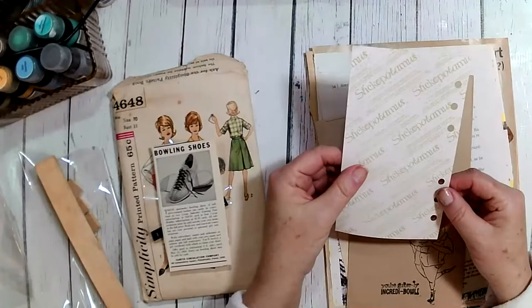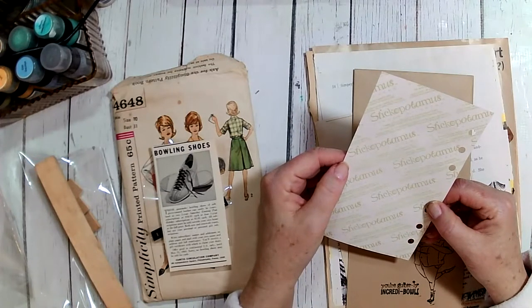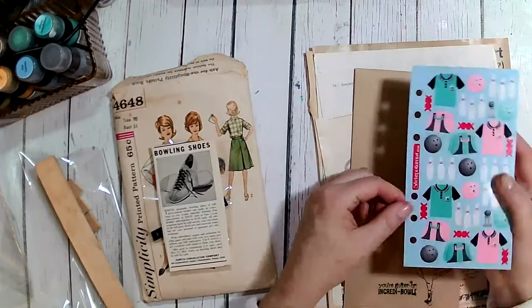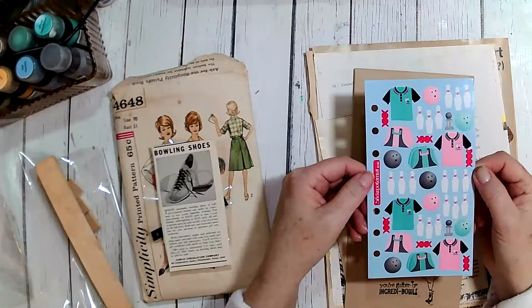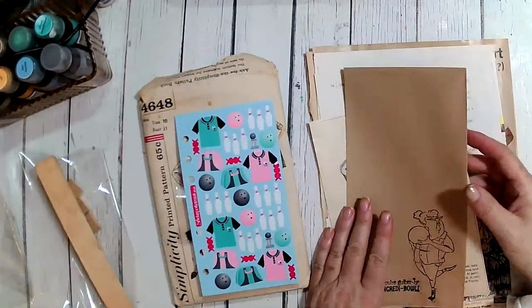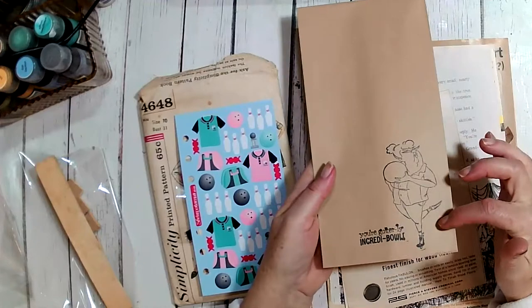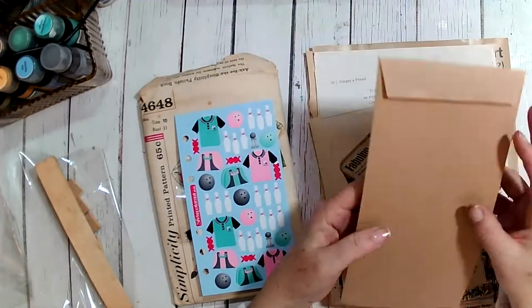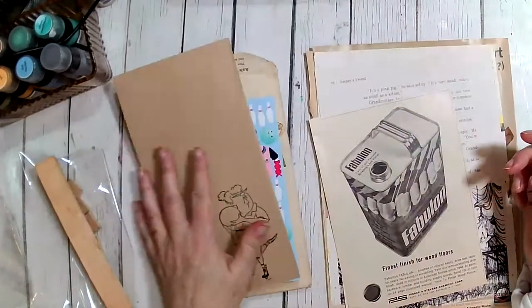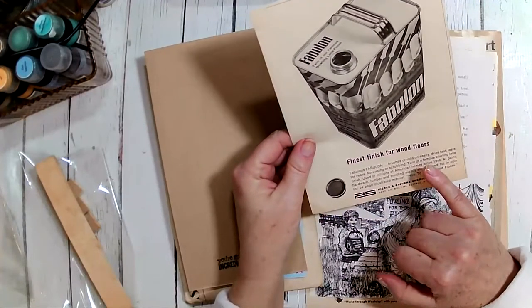I had these bowling-themed ones by Stickopotamus — I couldn't believe I had these. I also have an artist impression stamp by a company called Stamp with a bowling lady that says 'You're Gutterly Incredible,' so I put that in, stamped it on a little craft bag.